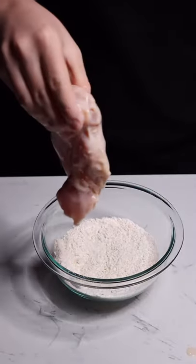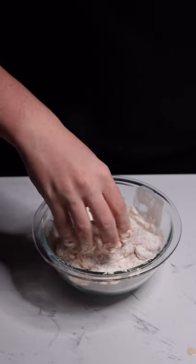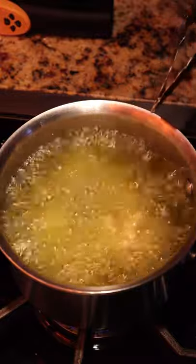Take your chicken out of the marinade straight into this flour paprika mix. Make sure to fully coat the outside of the chicken with flour before frying. Once your oil hits about 350 to 375, put your chicken in. Cook for about six minutes on each side or until golden brown. Take this out of the oil and put it on a paper towel to dry.